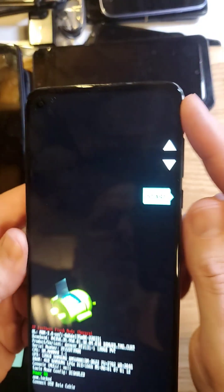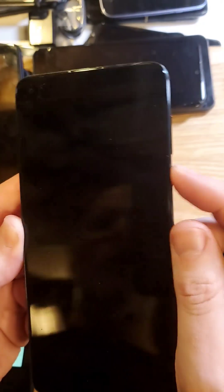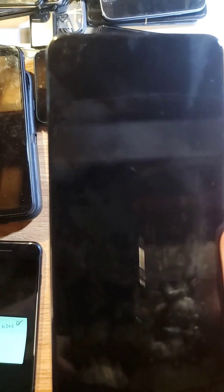Very quickly, we're going to get a side menu right by the controls. We're going to scroll with volume to recovery mode. Press OK with power. We're going to wait here for a moment.